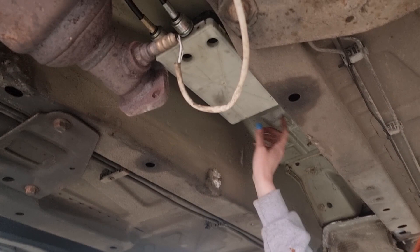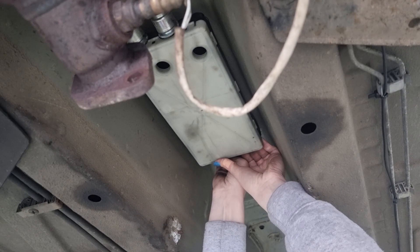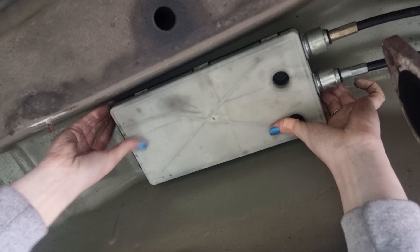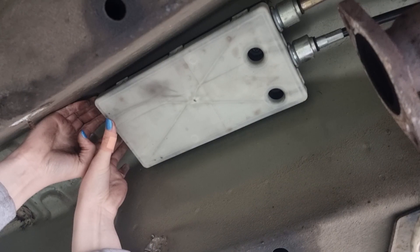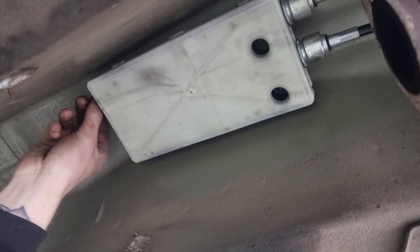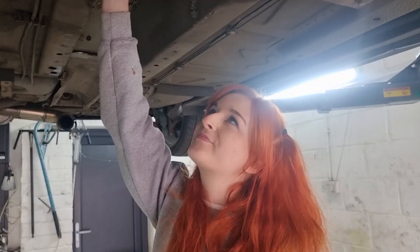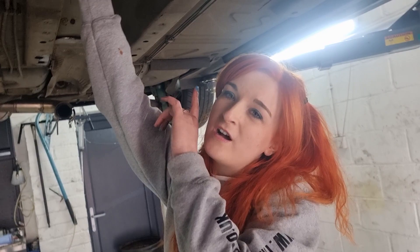Okay, so all of these bolts are now loosened. They don't actually come off as such - they'll still be there so you kind of pull it down. Although it's definitely not as easy as I thought it was going to be. Matt, why is it not coming down? Oh, you tightened one of them! Okay, so now all four are undone - they don't actually fall out, they stay up there.